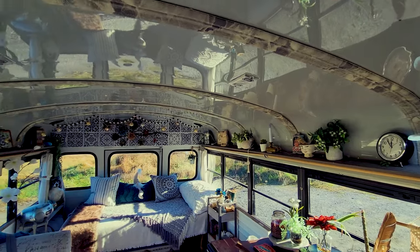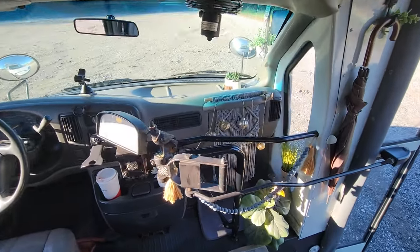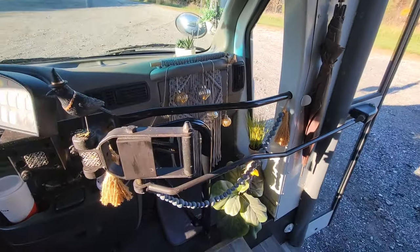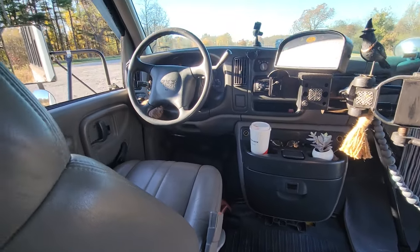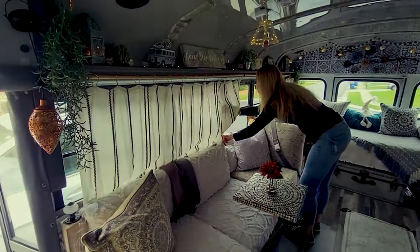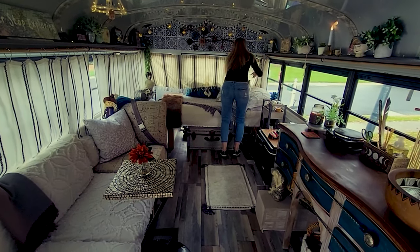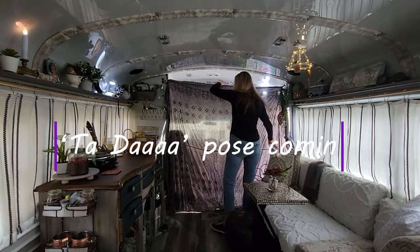If you like what I've done in the bus, please feel free to subscribe and follow along for what I have coming up next. As for privacy, all my windows are tinted — that was a nice bonus when I purchased the bus — but I also made curtains for nighttime for full privacy. Because I wanted something with a fringe, I bought three throws, cut them up, and mounted them on the wooden rods just underneath my shelving. And this tapestry hangs behind my seat — I can pull that over and it blocks off the front.